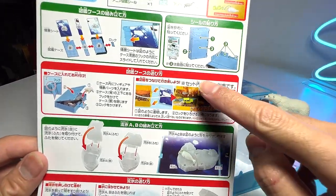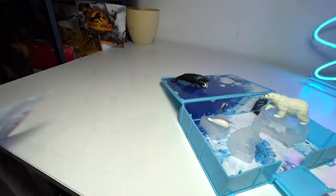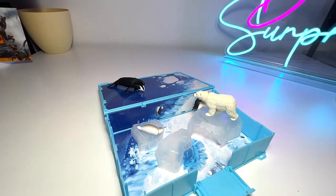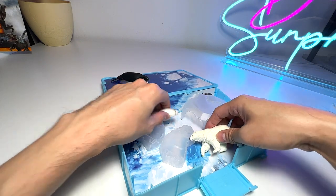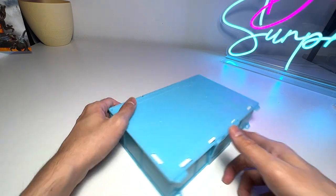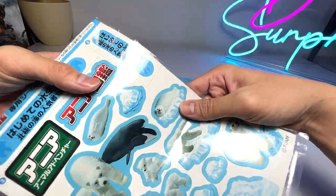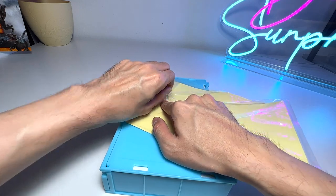I've actually got the dinosaur set as well, so we can probably review the dinosaur set in a video as well. This is basically a very cool set — you can even close the set like this, put the figures inside, close it, and it actually becomes a book. I think let's open this up and put some stickers on this set together — I think it's gonna be fun.